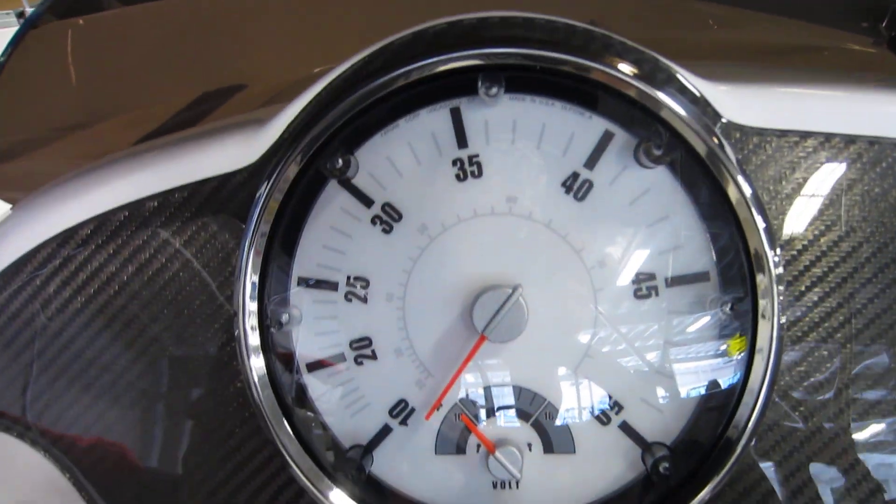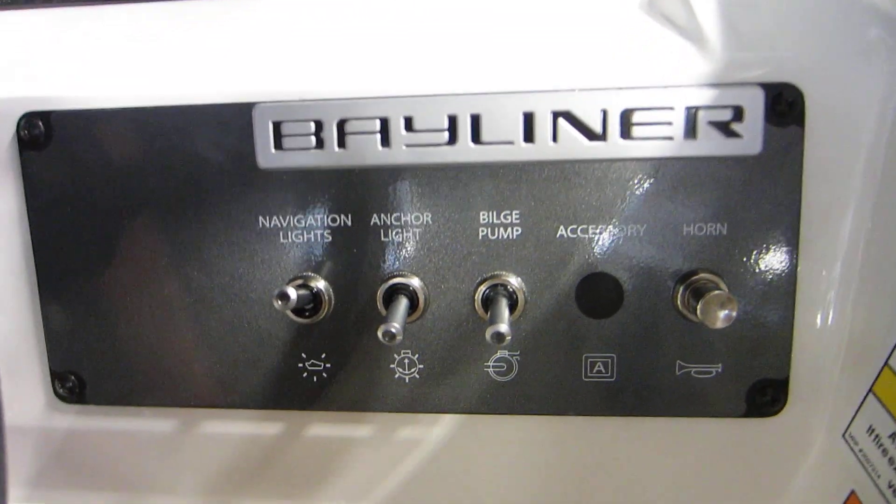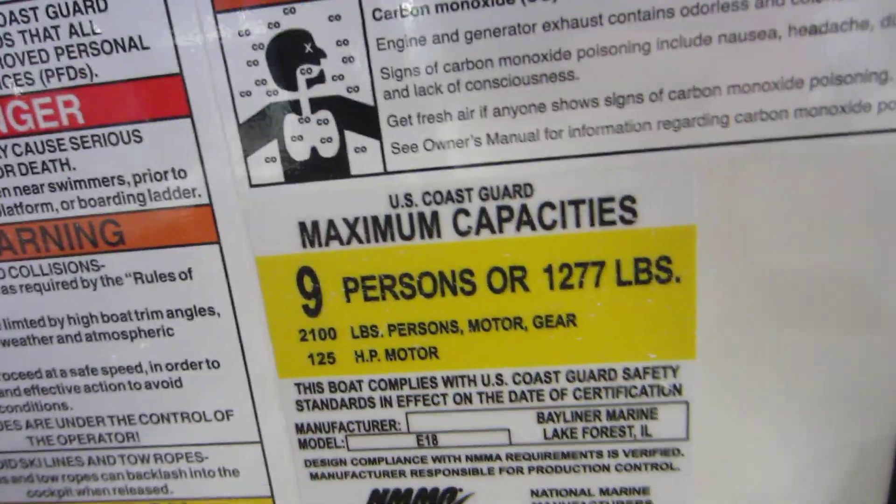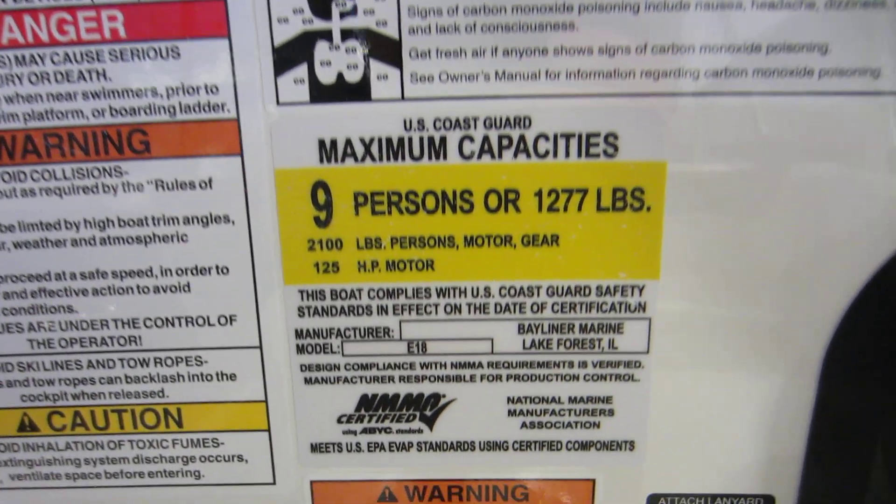Driver's footwell. Large speedometer with built-in voltmeter. Lighted helm switches for the navigation and anchor lights, bilge pump, and electric horn. Nine-person carrying capacity.